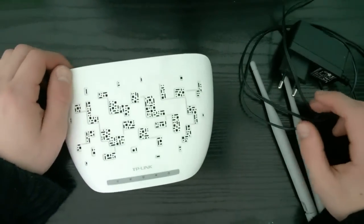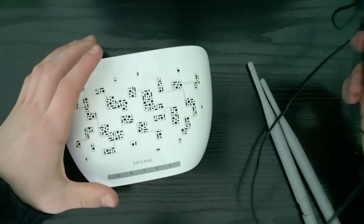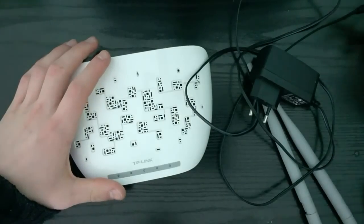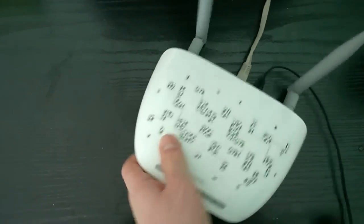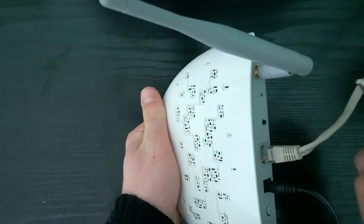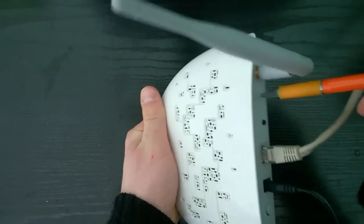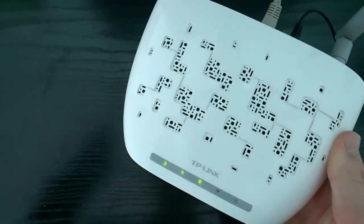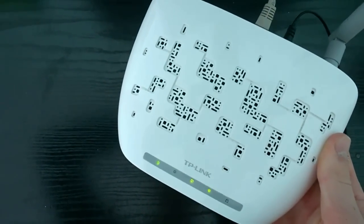The first thing you need to do is put it together, connect it to the power supply, and connect it to the computer. When you finish with all of that, you need to take something like a pen and long press the reset. Now the router is reset and then we move on to the computer.